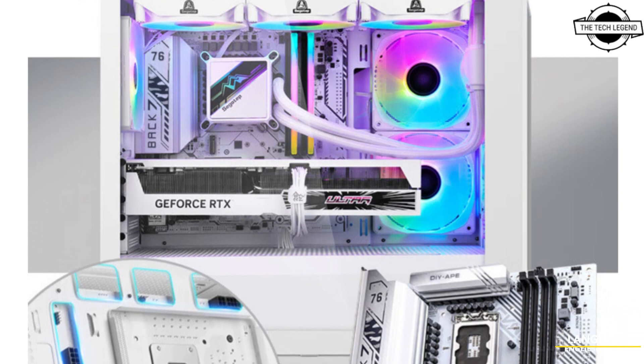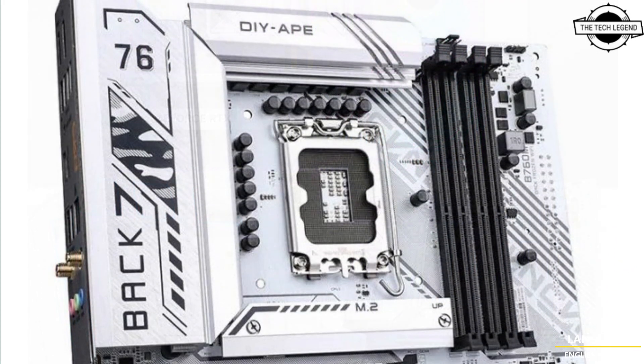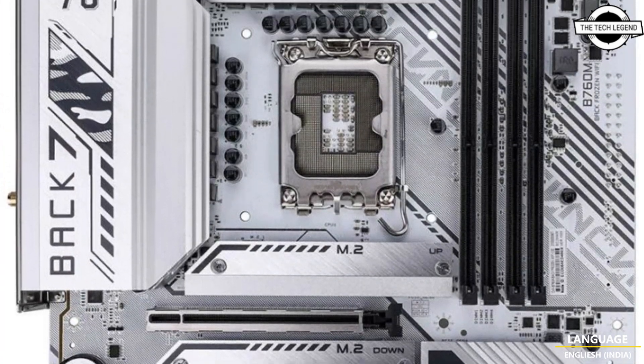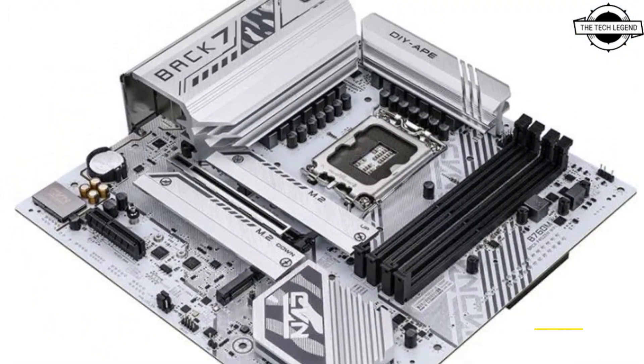Hello friends, welcome to the Techly Zen channel. Today I will talk about the Colourful CVN B760M Frozen motherboard. Colourful's latest CVN B760M Frozen motherboard hides the connector on the back while featuring an elegant white color PCB at a budget-friendly price.